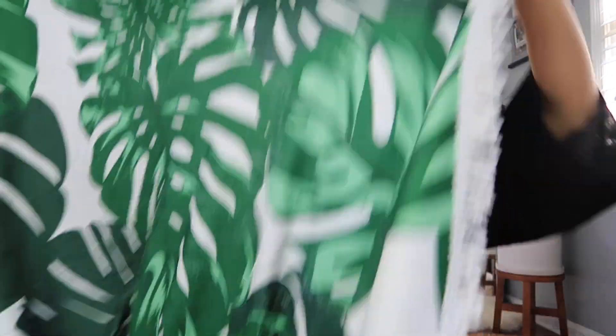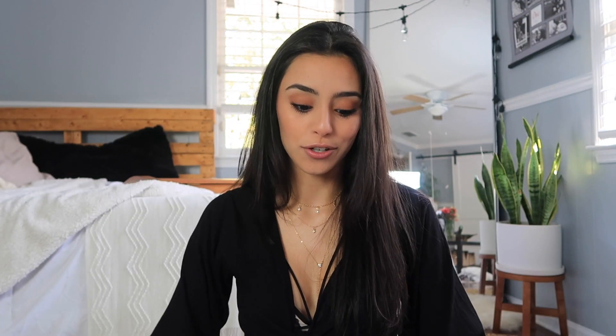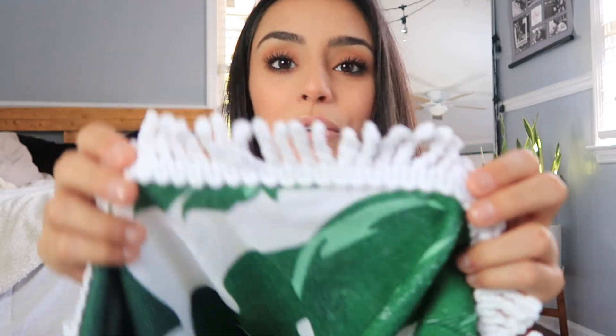The last thing I got from Cupshe is this huge towel — and not just a regular towel, it's in the shape of a circle. They have so many different designs to choose from. You can take cute pictures with it, use it as a tapestry, take it to a festival — I'm going to a festival in two weeks, which is why I got this — or use it as a picnic cloth. It also has cute tassels around the whole towel. If you're looking for really good quality swimwear at an affordable price, I definitely recommend checking Cupshe out. You buy the top and bottom together, which is great.